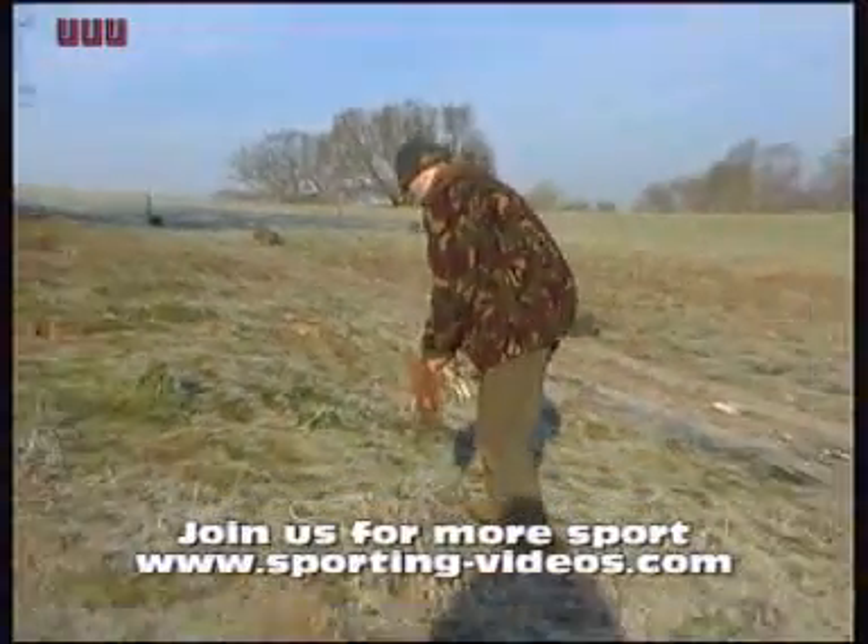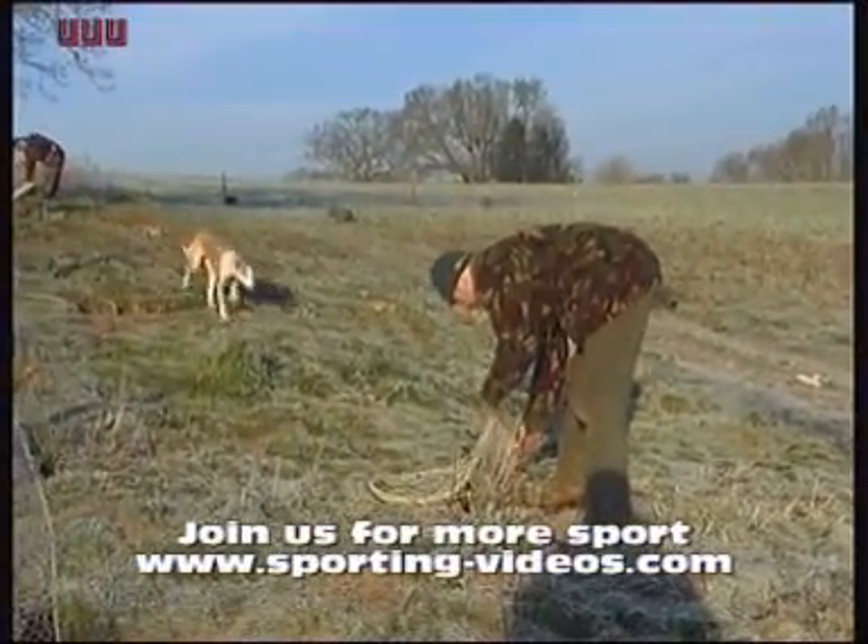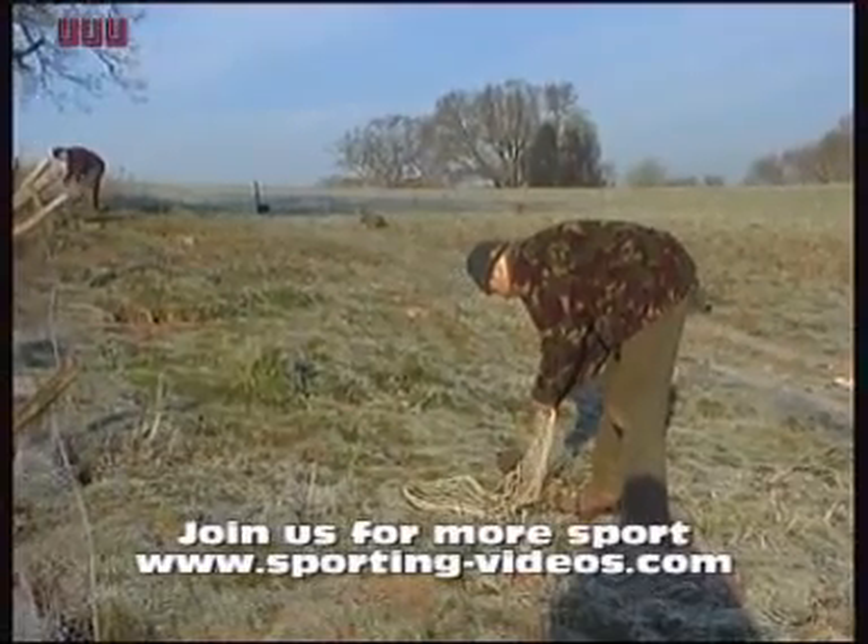The disadvantage of a dog working over the top of a burry though, is sometimes you'll put the rabbits back, and then they become reluctant to bolt again.